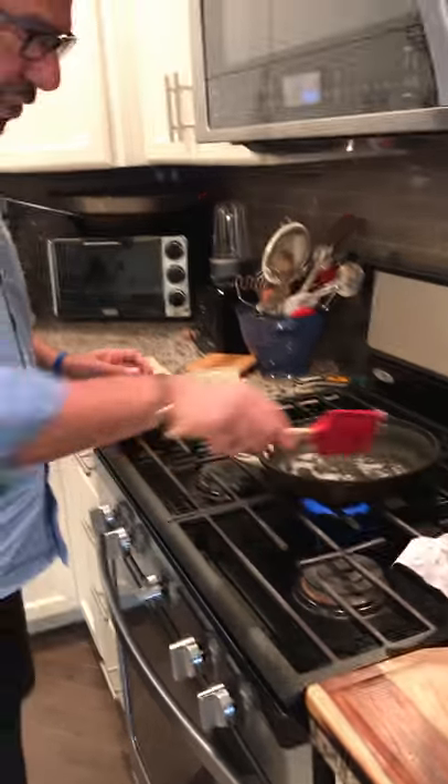Hey guys, eggs, cacio, pepe, cheese, Parmesan cheese, eggs.